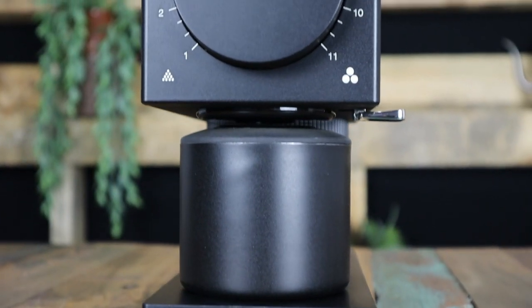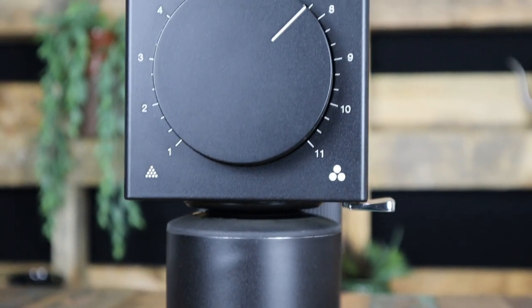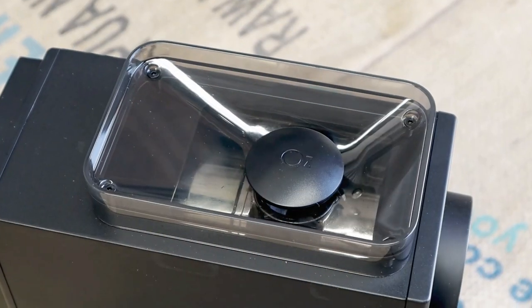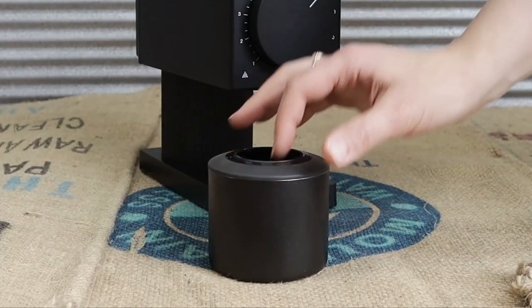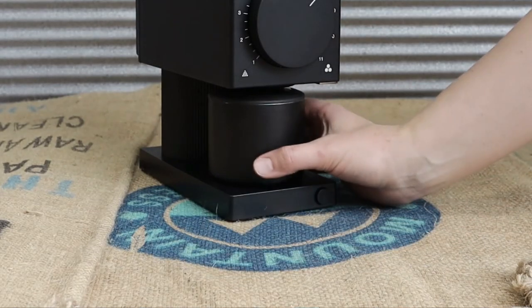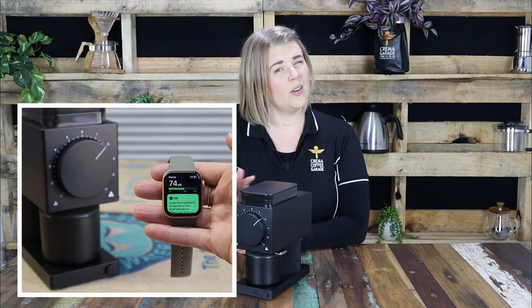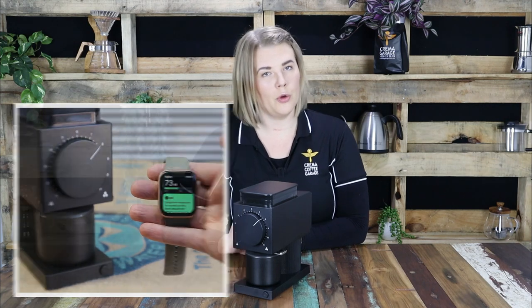So let's dive into some of its specs. The body is majorly made up from aluminium, with the exception of the stainless steel internal working parts, and the hopper and catcher lid are all made from food grade plastic. Sporting 64mm stainless steel flat burrs, you can expect a quick, consistent grind while minimising the noise you would typically expect from a home coffee grinder.